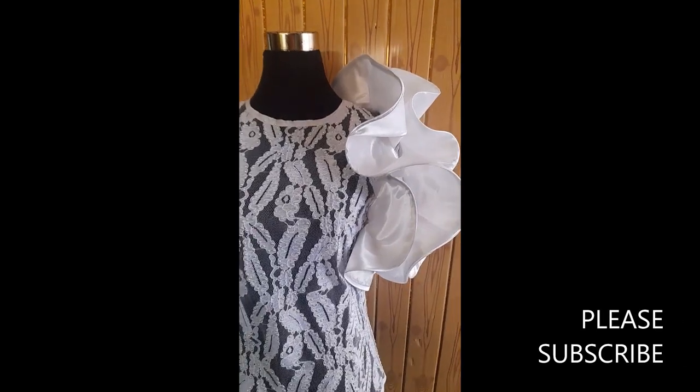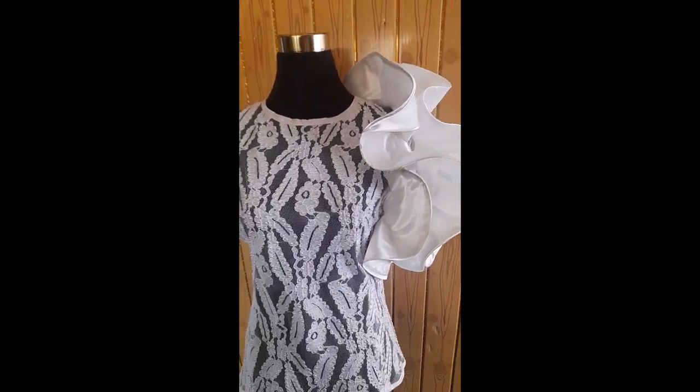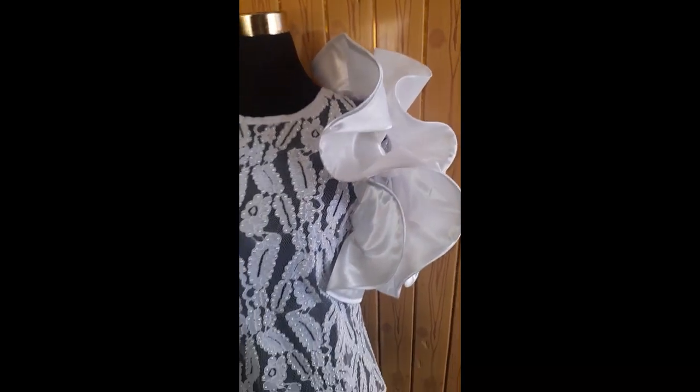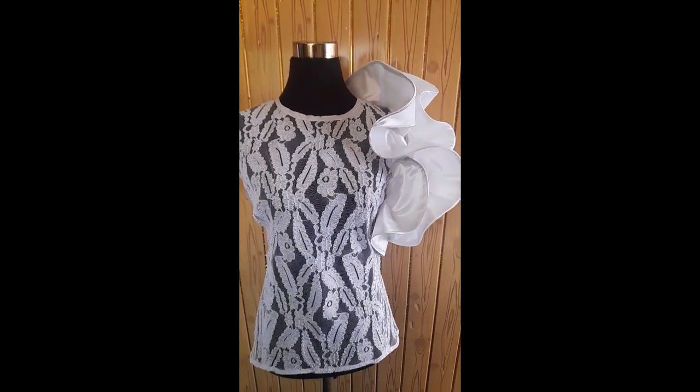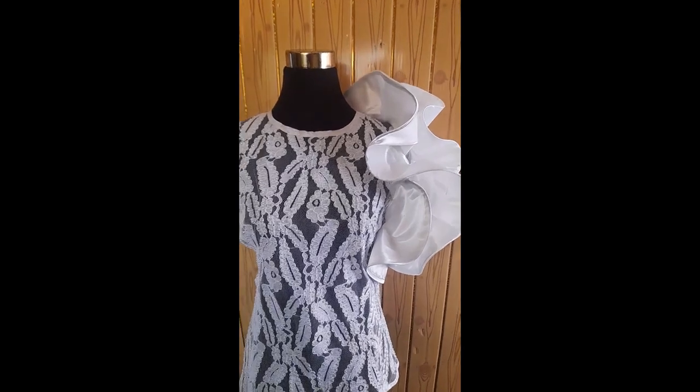This is our sleeve — it's ready. Put it on our top, our blouse. You can see how it's looking very flamboyant and very trendy. Thank you for tuning in and hope to see you in the next video. Bye!